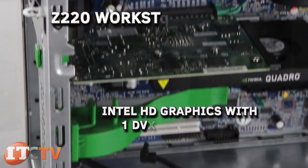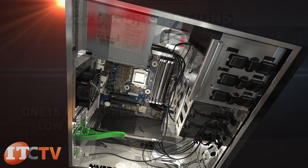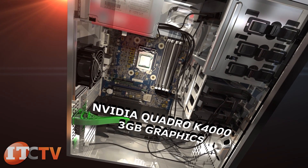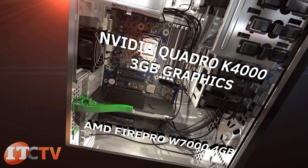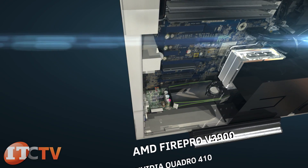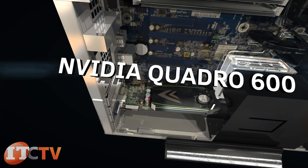The Z220 workstation can come with Intel HD graphics with one DVI-I single link, depending on the CPU. For high-end graphic options, cards like the NVIDIA Quadro K4000 3GB or AMD FirePro W7000 4GB are supported on the Z220 CMT. Cards like the AMD FirePro V3900, NVIDIA Quadro 410, or NVIDIA Quadro 600 are supported in the Z220 small form factor.